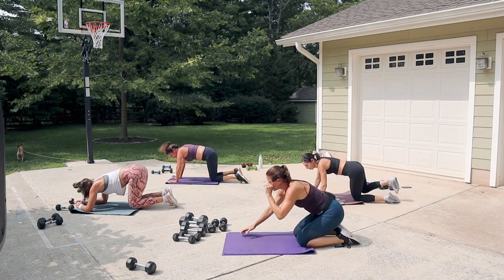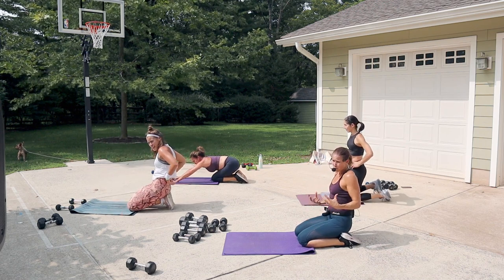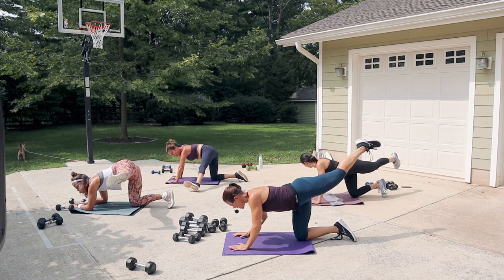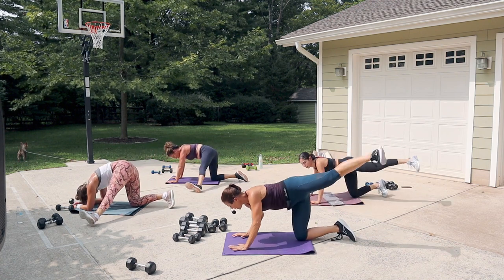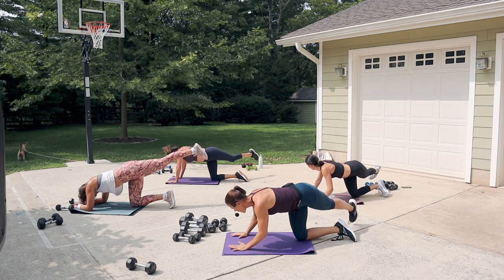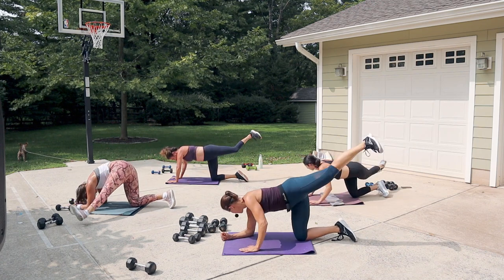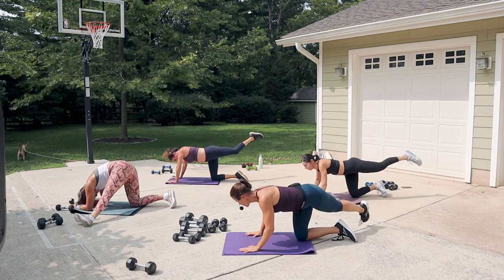Nice job — switch to the other side. Leg is up, bring that heel forward and toe back. Big movement up and over like a rainbow. Bring it as far forward as you can. Try different things — maybe on one elbow or two, see what feels better. Eight seconds left.